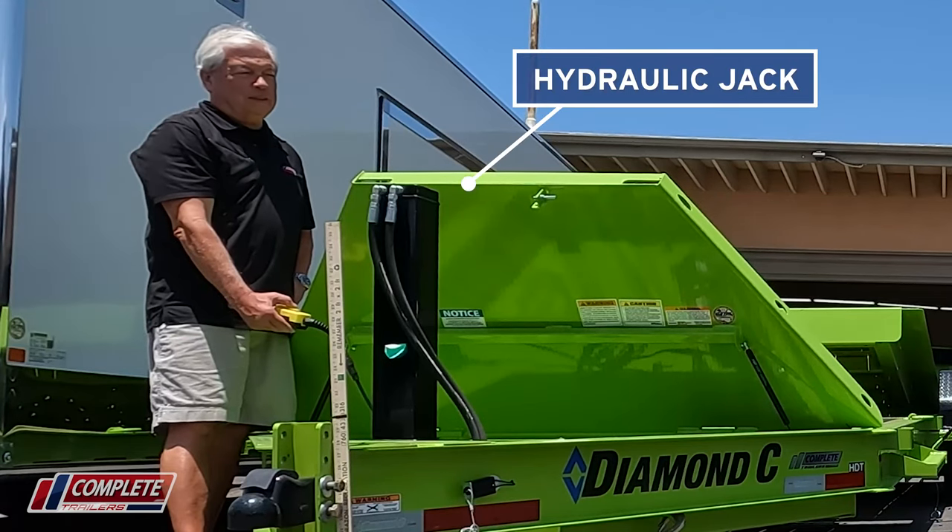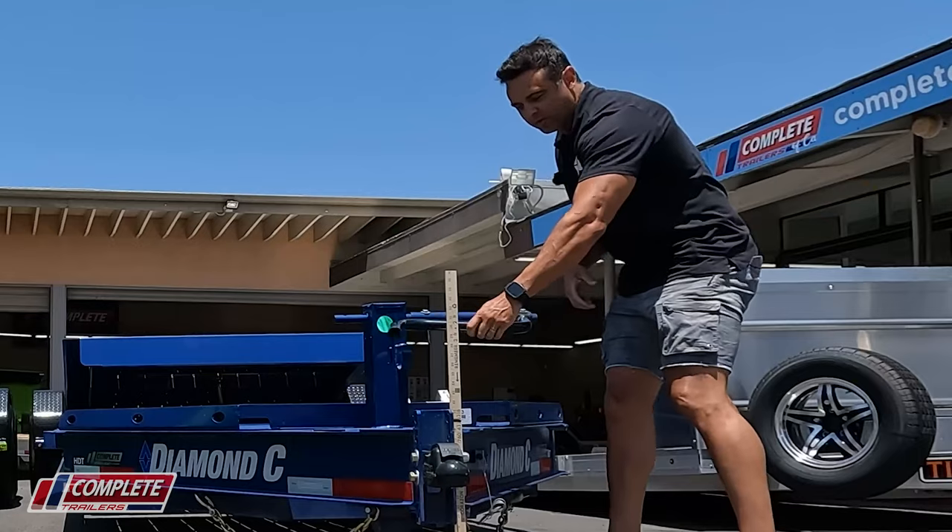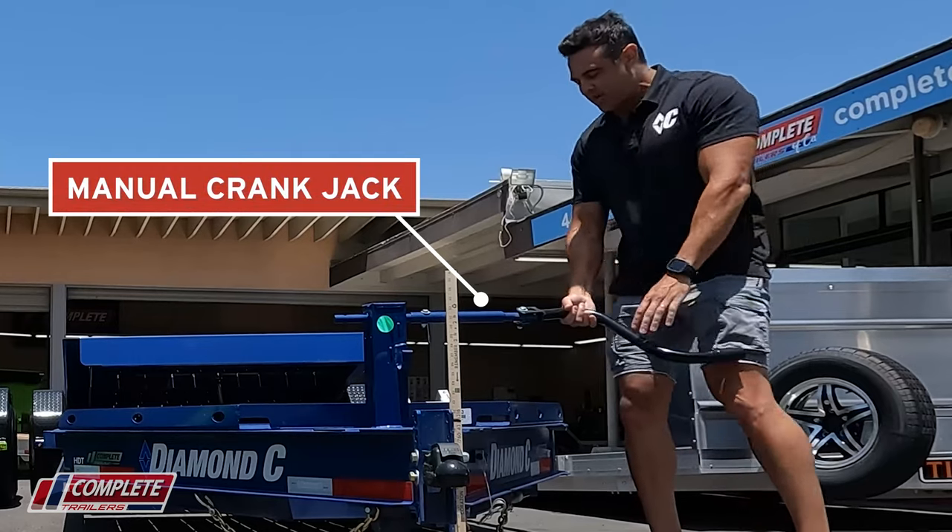I've got my man Greg out here. We're gonna do a little demo — he's gonna show you the hydraulic jack, and of course I get to do the manual crank jack.